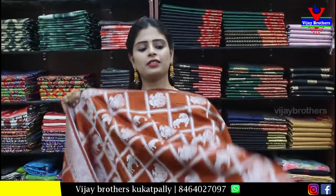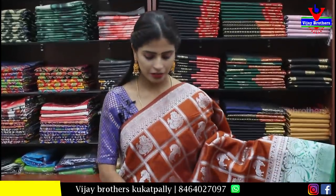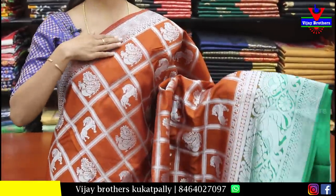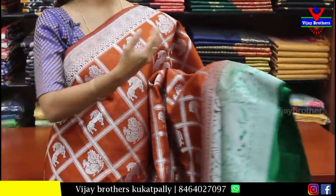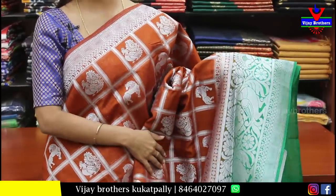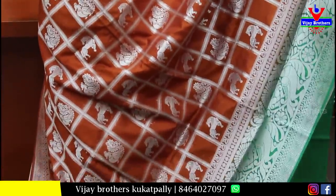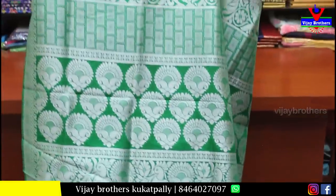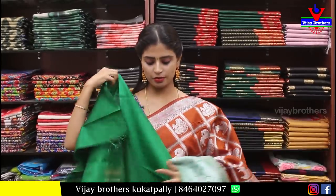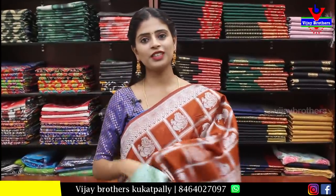Next is a Banaras saree with a beautiful color combination — mustard color, very beautiful. Complete saree with silver weaving and green color combination. Self-colored silver saree border with contrast pallu, around 6-7 inch border. Complete silver weaving with body check pattern, neat horse pattern, and fill pattern. Contrast complete silver weaving with contrast blouse. Price is ₹1,050.